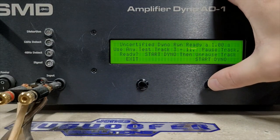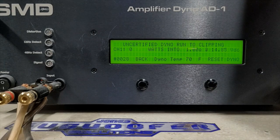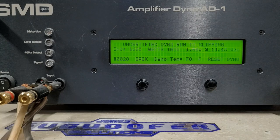Finally, 1 ohm uncertified — rated 1500 watts. Starting at 14.85 volts, going all the way into clipping. We got almost 1700 watts — 1695 watts into 1 ohm, dropped to 14.43 volts.